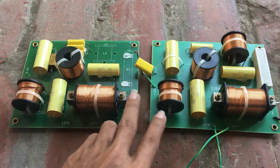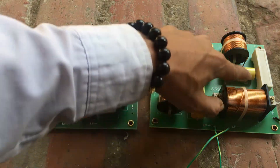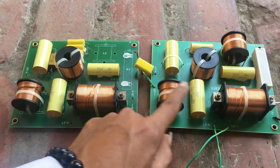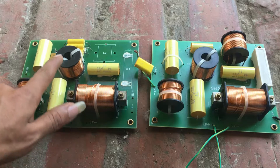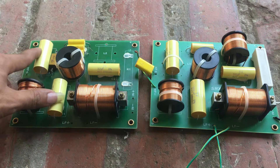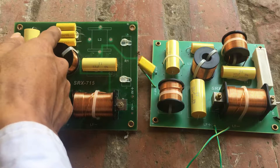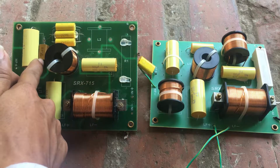Trước mặt các bác có hai cái phân tần loa: một cái nguyên bản và một cái đã qua chỉnh sửa. Bên cạnh này có một điện trở xứ, một tụ 3.3, một cuộn dây, một tụ 5, và hai tụ 10. Bên kia đơn giản hơn, có một cuộn dây bát, không có điện trở xứ, không có cuộn dây đó, và em thay tụ 3.3 bằng ba con địa tụ một micro cộng thêm một con chợ Mexico nữa.